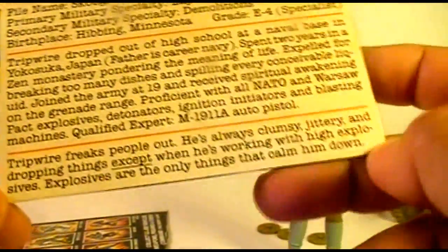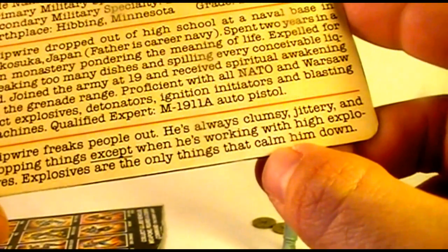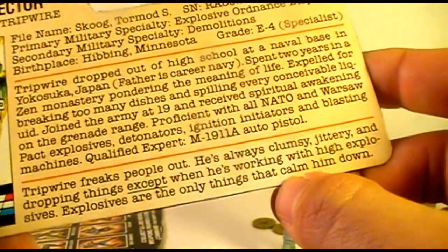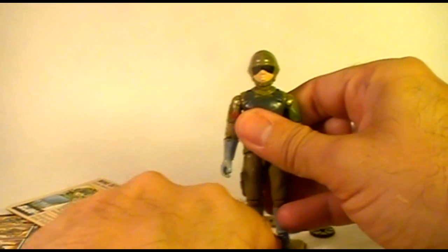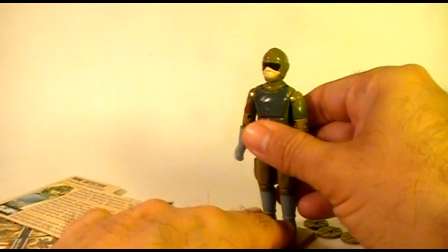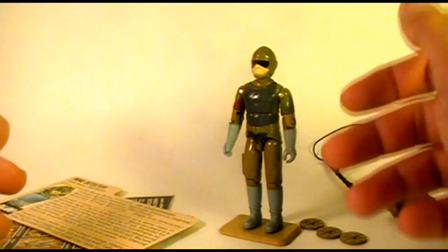This bottom section tells us more about his personality. It says Tripwire freaks people out — he's always clumsy, jittery, and dropping things, except when he's working with high explosives. Explosives are the only things that calm him down. So yeah, Tripwire in the comic book was portrayed as something of a klutz, but when it came time for serious business with explosives he was always dependable. His clumsiness provided a little bit of levity and comedy in otherwise serious stories.